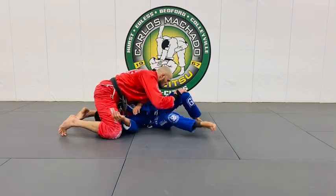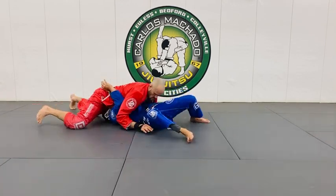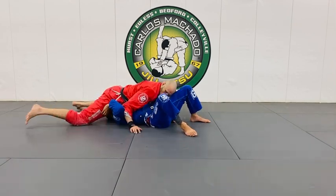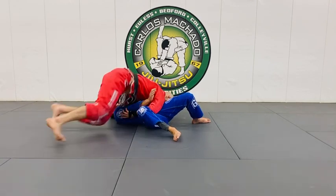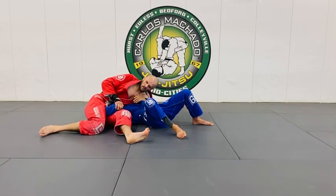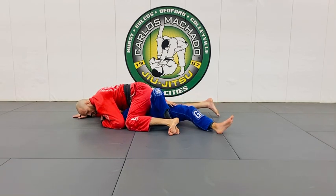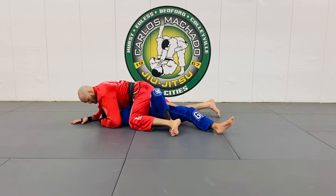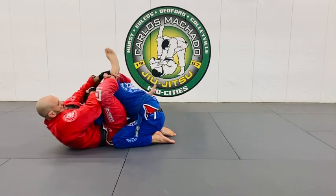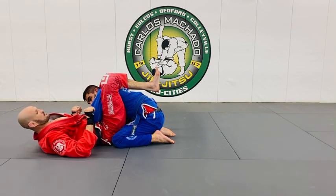You want to get their arms out of position. You can do it from here — roll the hips, control, keep them flat. Look and see where the arms are. I can feel his right arm is under my legs. Walking around the head — let's go.